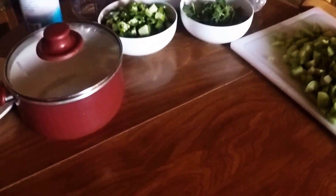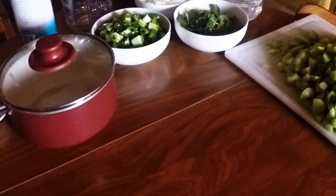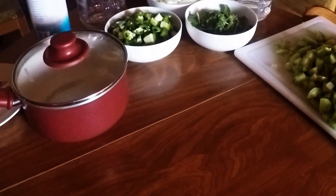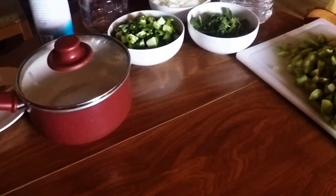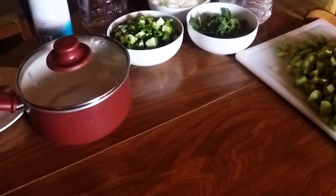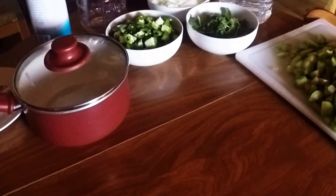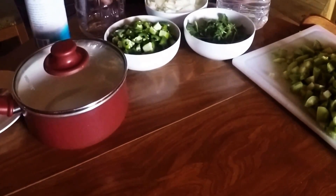Today we're going to make salsa verde — one of my favorite recipes. We got a really good bargain on a late crop of tomatillos coming out of Arizona and jalapeños. We are going to make salsa verde in two different ways: one utilizing the solar oven and the other utilizing the fermentation process.